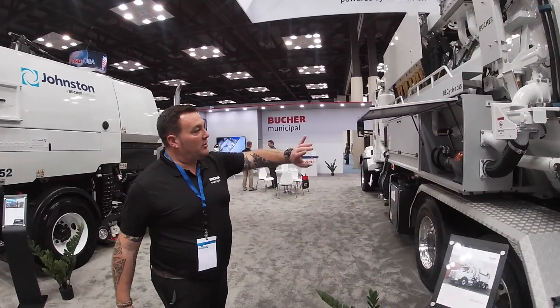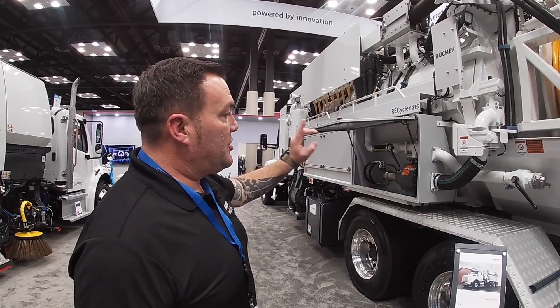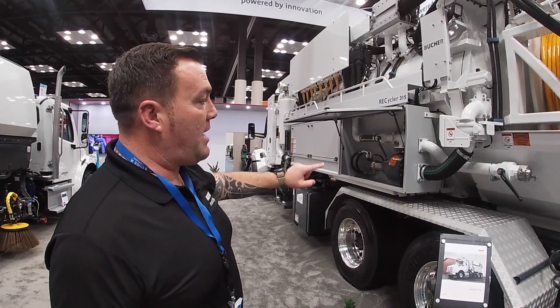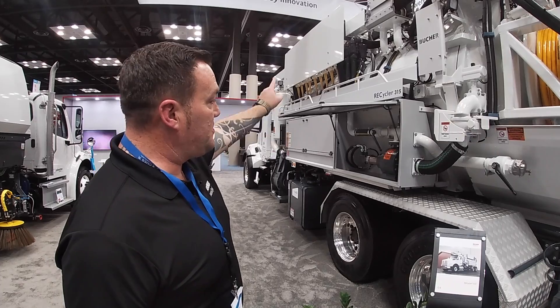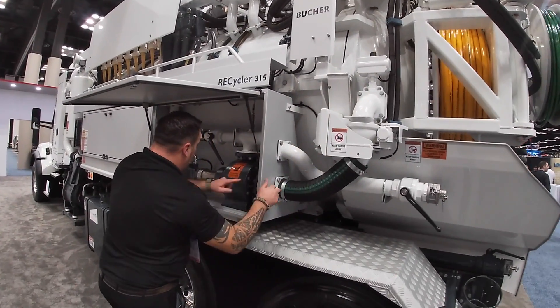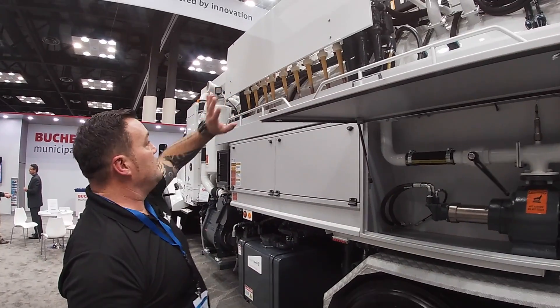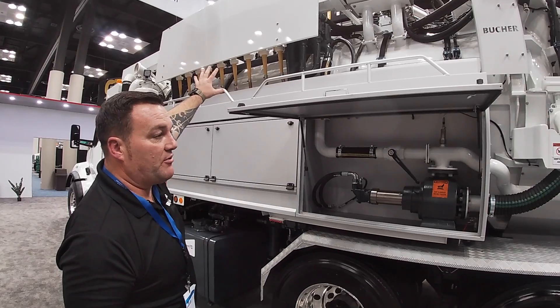Instead of sending the water forward to keep the front tank level for continuous jetting, we're going to shut the handles off so the bypass happens. The water, instead of going this way, comes this way. We come down from here, and the usual procedure is: up, along, through, into the cyclones, clean, separated, into the front tank.